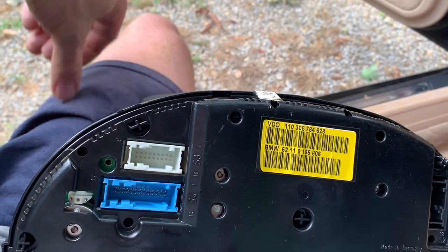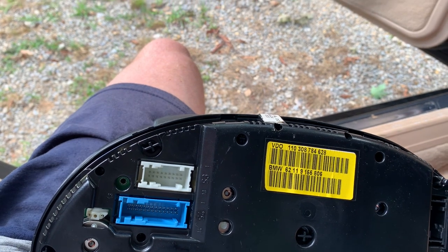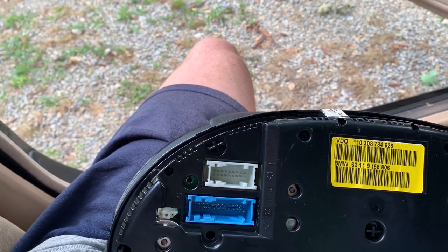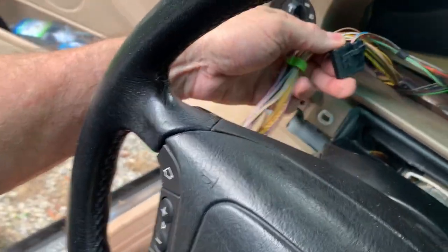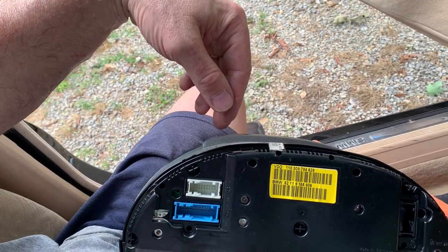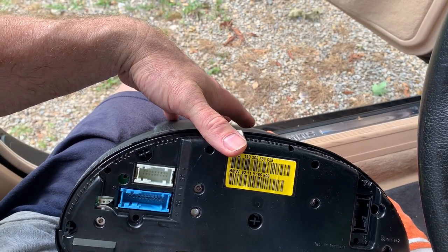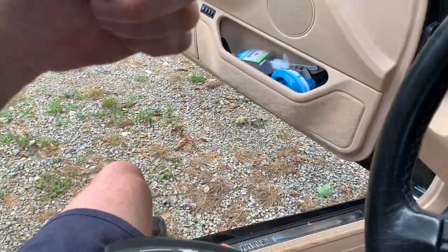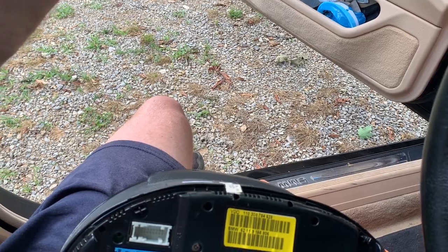We'll have to give BMW some credit here — sometimes I think these guys are so smart, and sometimes I think what were they thinking? But this is an example of a good idea. You've got a white connector, a blue connector, and a black connector on the back — and then black, white, and blue on the cluster itself. They slide in there and then the bar that connects them rotates in. It is easier to get the cluster back in with the wheel all the way down. Let me get the cluster positioned and then I'll show you how this connector slides on.